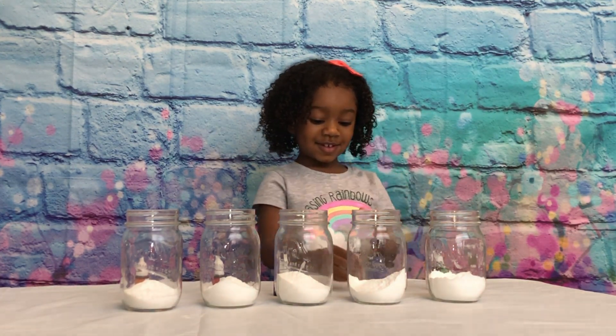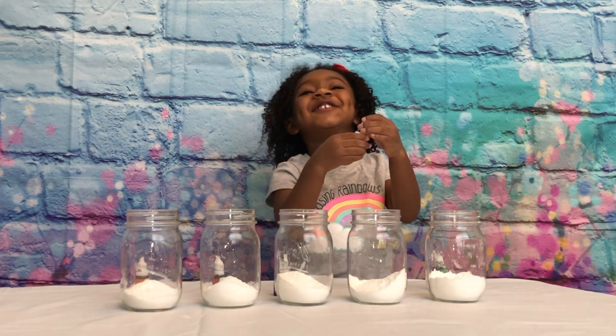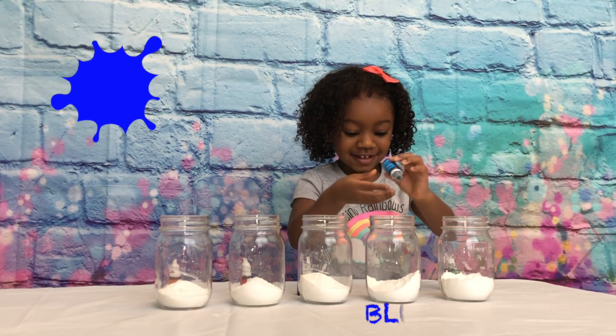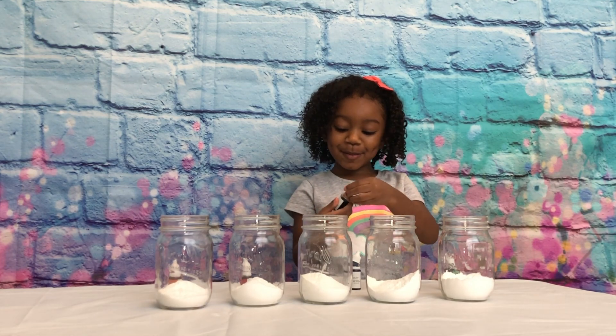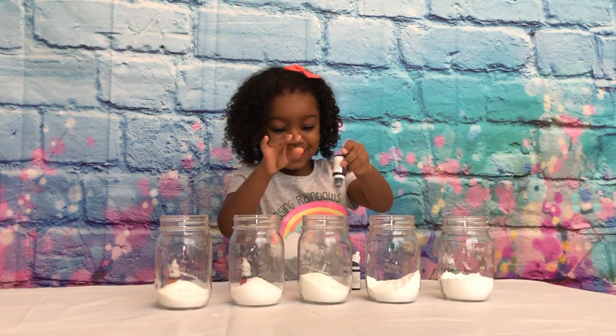And what's the next color? Blue! Say it out loud! Blue! Good job! Okay, let's do blue! That's enough! Good job! And what's our next color? Purple! This purple goes in the jar. Alright!